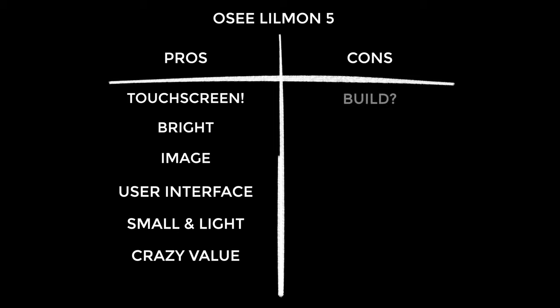On to the cons, and the build — it's sort of a con. It's a little bit plasticky, though not bad plastic. But at this price, what do you expect? It's actually better than I would expect for under $200. And honestly, I can't think of any other cons — this has been a tough one to find cons for.